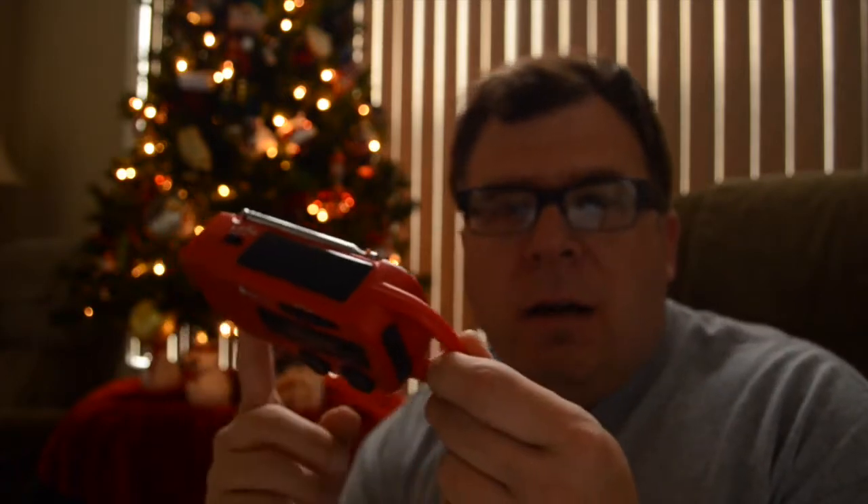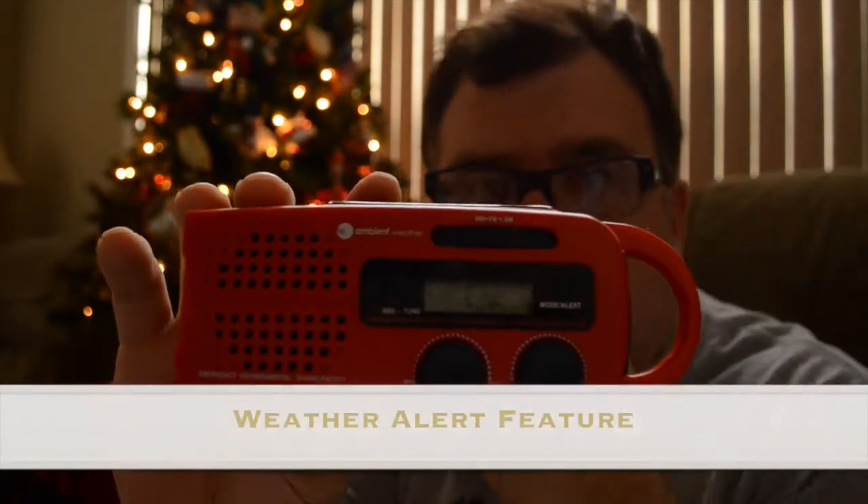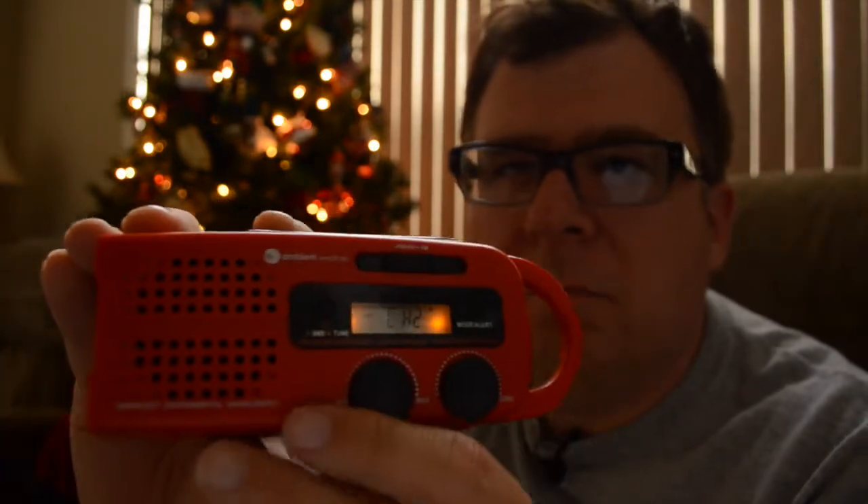Hey guys, I'm coming to you with a review just in time for holiday gift giving. This is the Ambient Weather WR-299 weather radio, also functioning as a flashlight, AM/FM radio, with a solar panel. It can also charge your cell phones.